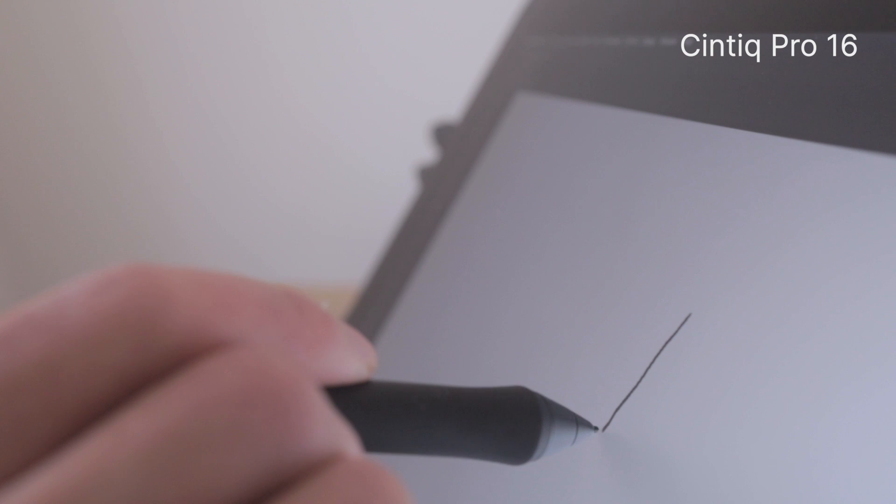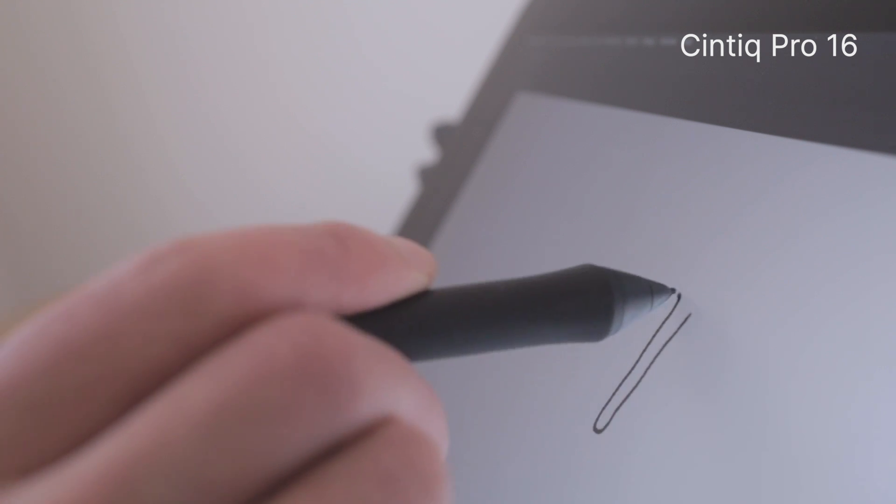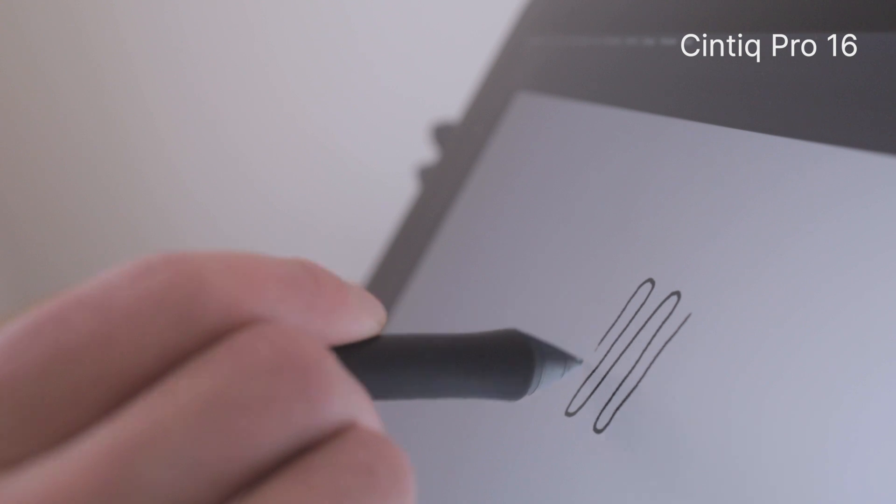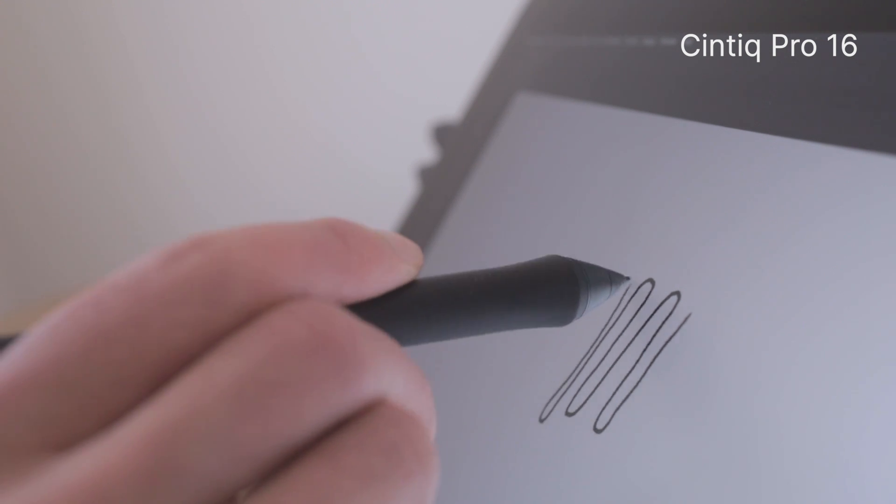But if you really don't like parallax, the Cintiq Pro 16 has a lot less of it. I might move the Cintiq Pro 16 a few times a day, but I haven't really felt the need to recalibrate. In fact, the only time I calibrated it is when I first got it, and there was so little parallax that I couldn't really tell the difference. Honestly though, parallax isn't as big a deal as you may think — I spent many years working on different Cintiqs and it's something you can get used to fairly quickly.